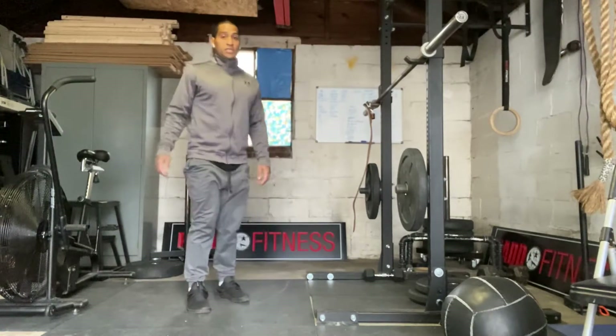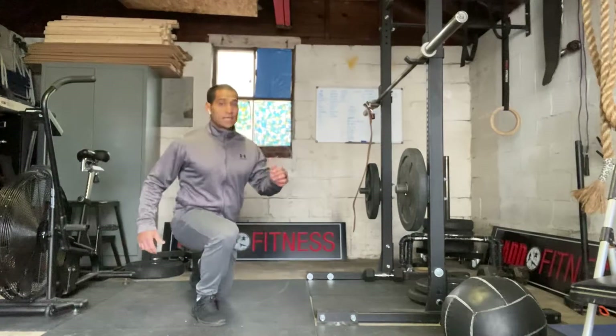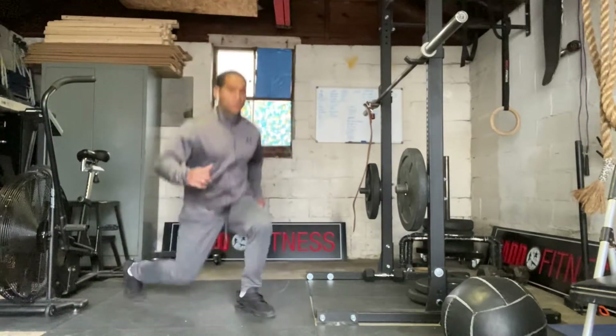The next one is going to be alternating jumping lunges. So we're just going to get down to a lunge and jump with each rep.